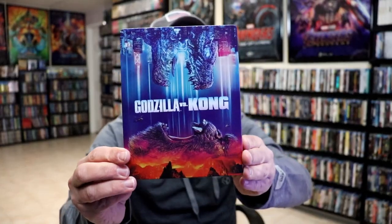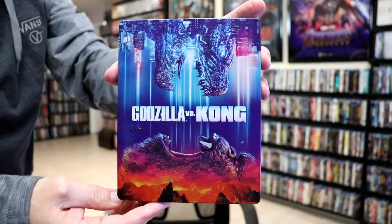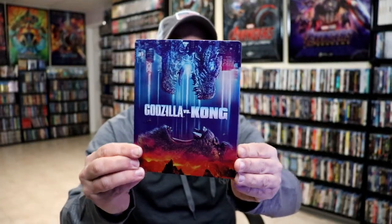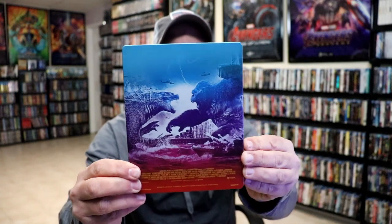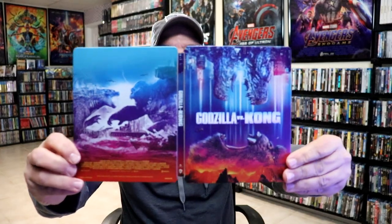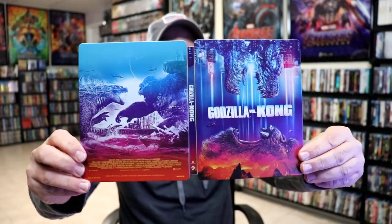Here's the front of the steelbook. Really beautiful looking colors — I do like the way that looks. This is a matte finish with no embossing or debossing. And then here's the back. Really, really nice. We open it up and we have our front and back together. I really like the way that looks.